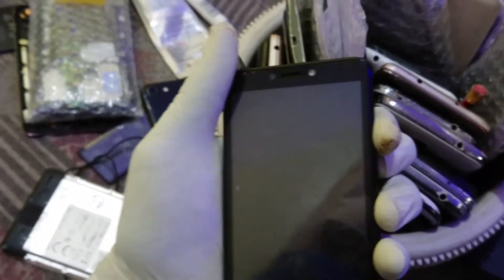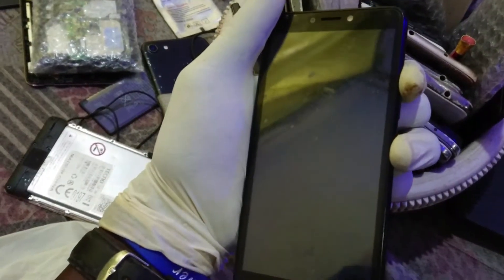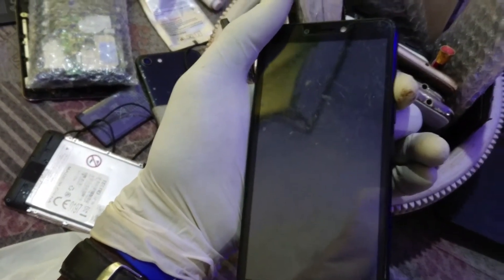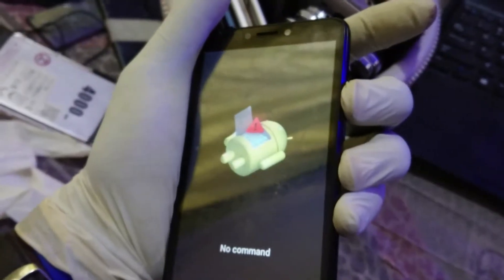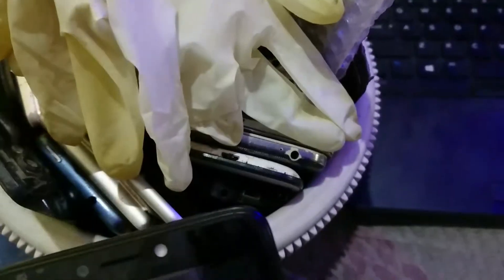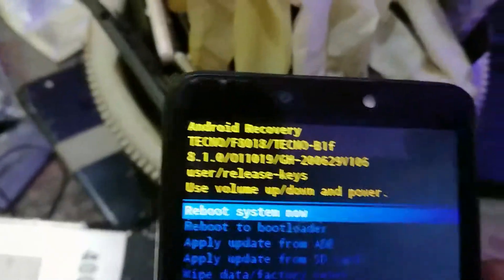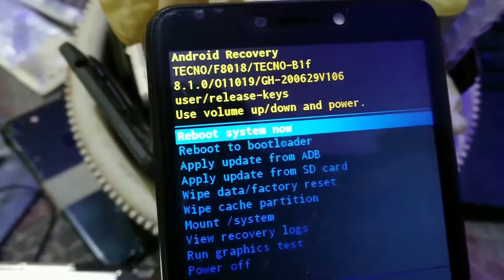I'm holding the volume up button, then pressing the power button, then releasing the power button while holding down the volume up button — and it has brought us back here. So I simply held down power and then hit volume up, not for too long, for it to power off.